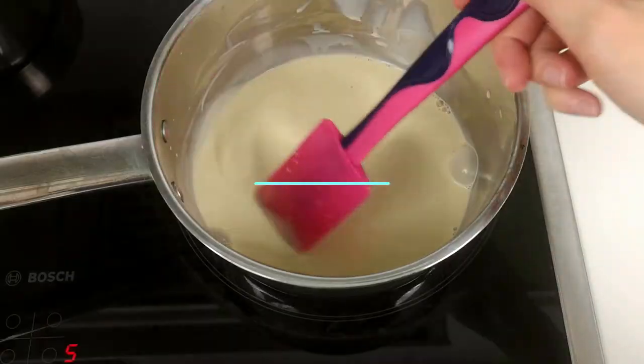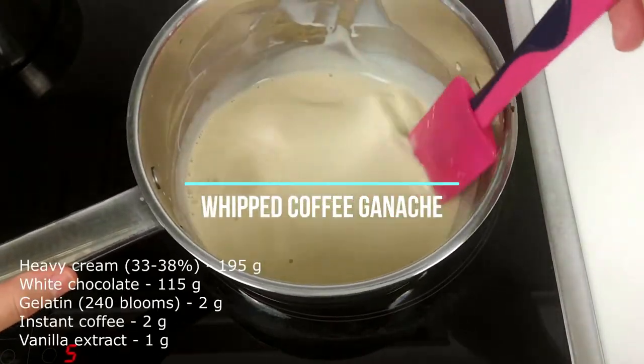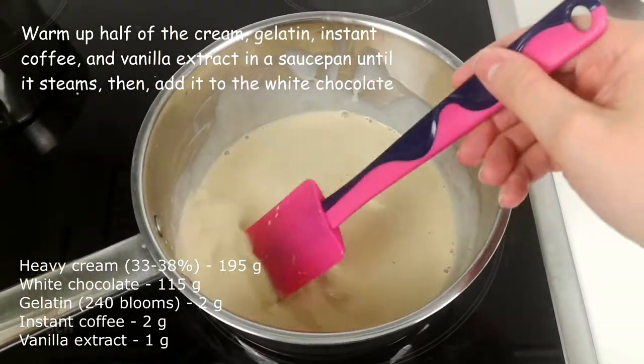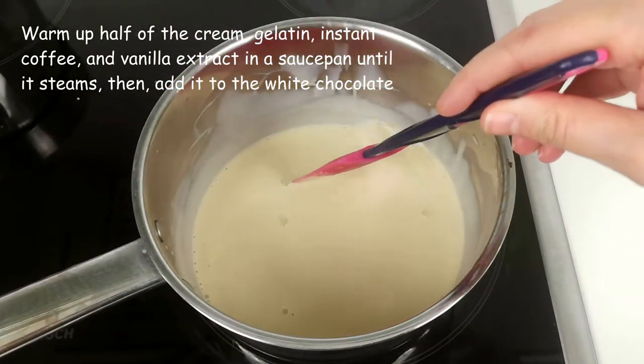On to the next step: preparing the whipped coffee ganache. Here I have already warmed up half of the cream, gelatine, instant coffee, and vanilla extract in a saucepan until it steams.